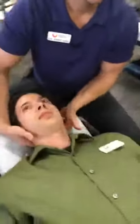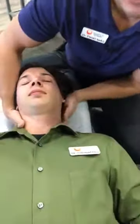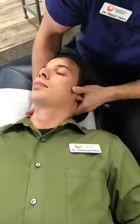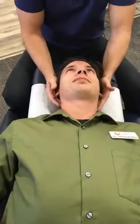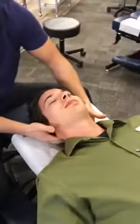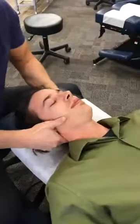I found one right here, so we're going to adjust that by positioning that joint where it's ready to go right back into the correct position. And then there's one more at the very top of the neck at C1, and this is the one that normally creates migraine headaches.